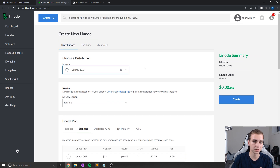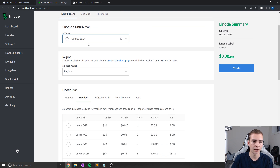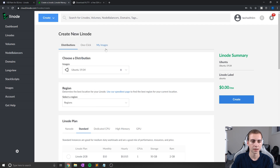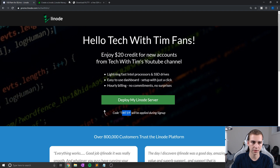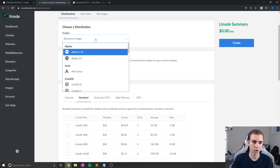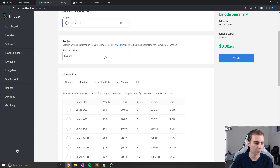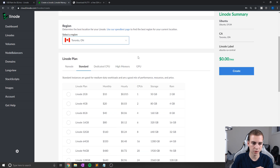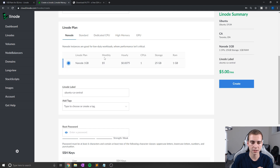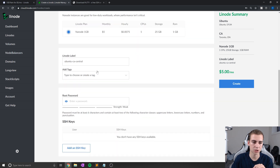If you guys have a Linux server already, you don't need to do this process, but I'll walk you through it. I'm going to choose my distribution by clicking Create Linode. We'll go with Ubuntu 19.04 — you can choose whatever version you want as long as you know how to work with it. For region I'll select Toronto, Ontario, and for my plan I'll go with nano 1GB, which is $5 a month — essentially free for four months if you've taken advantage of that free $20 credit.